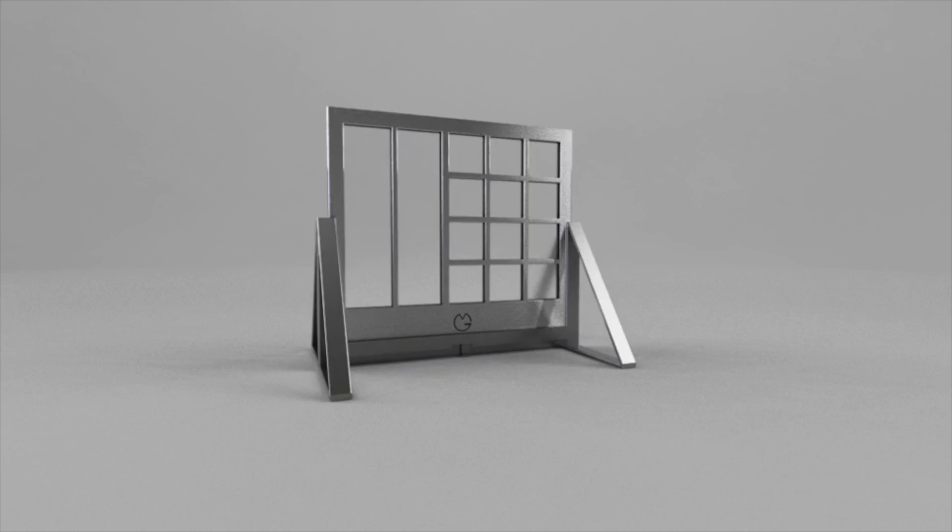MIDI Glass is here to change the way we play music — for the artist, and for the crowd.